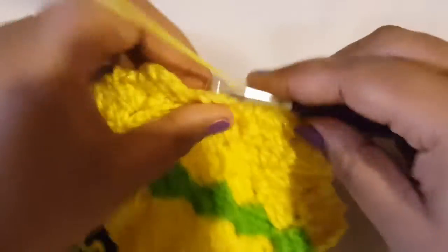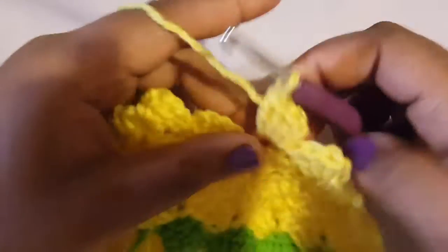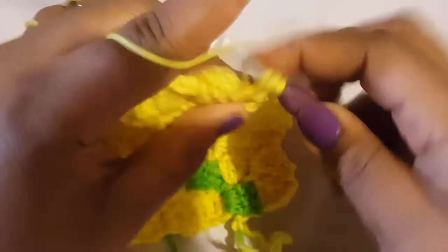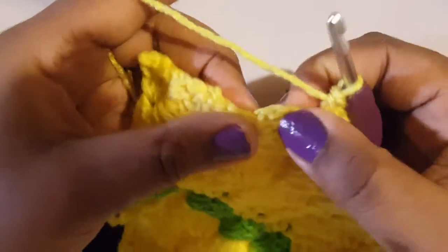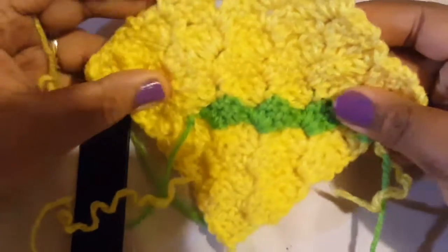This row should have a total of three blocks. Slip stitch into the chain two space, chain two, three double crochets. Continue to the next: slip stitch in the chain two space, chain two, three double crochets. At the last stitch, slip stitch and we're done with that row. We should have three blocks — one, two, three.